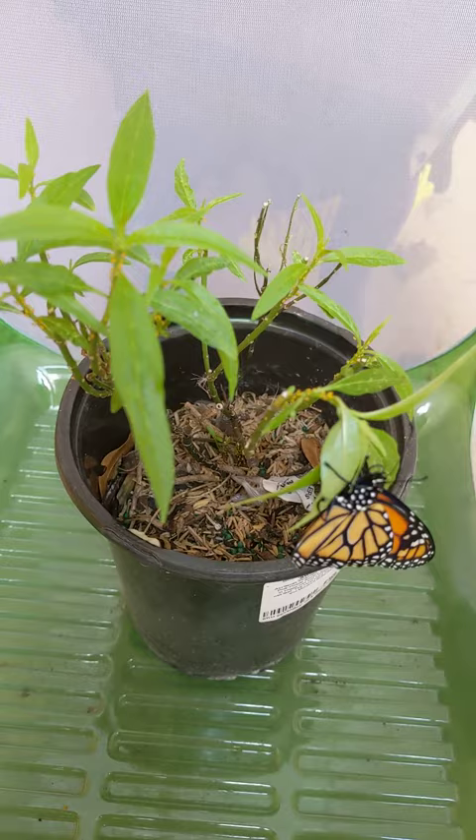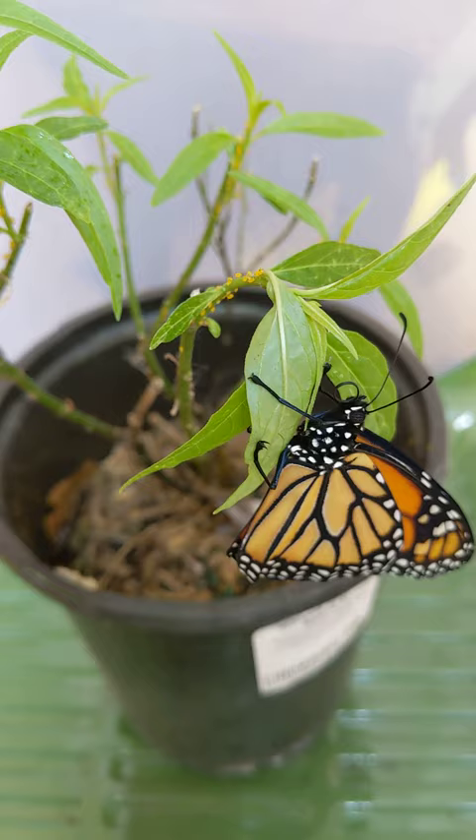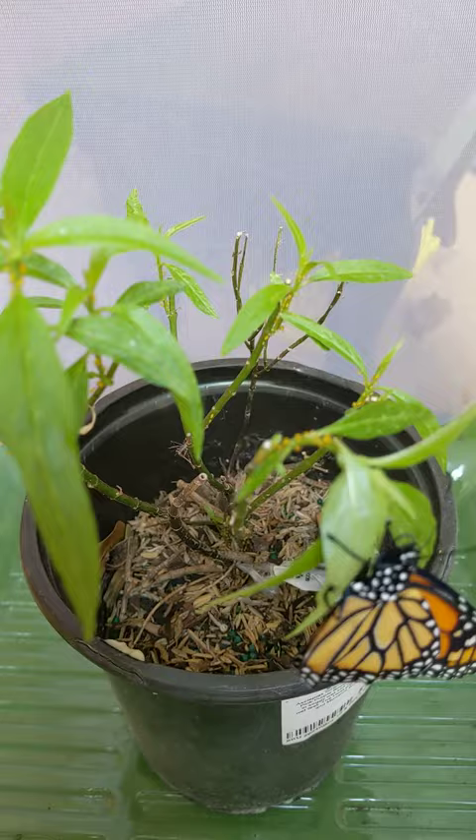I'm so glad, it's so exciting! He's drying his wings right now. Apparently he just came out. I came outside with my cat.